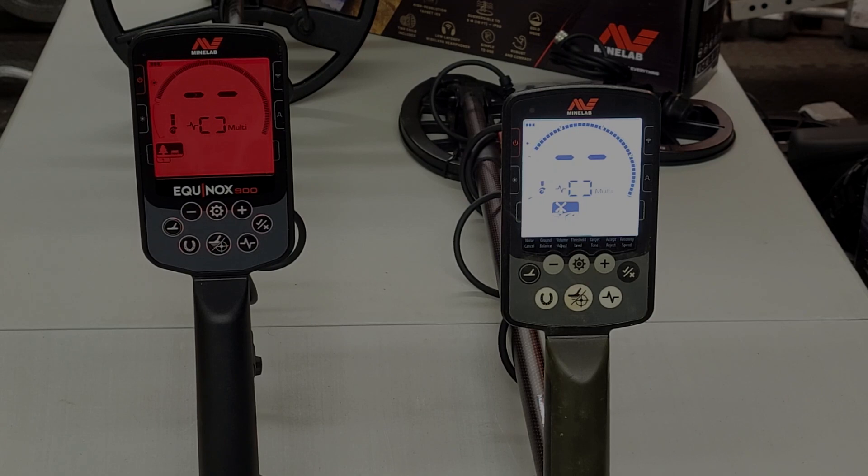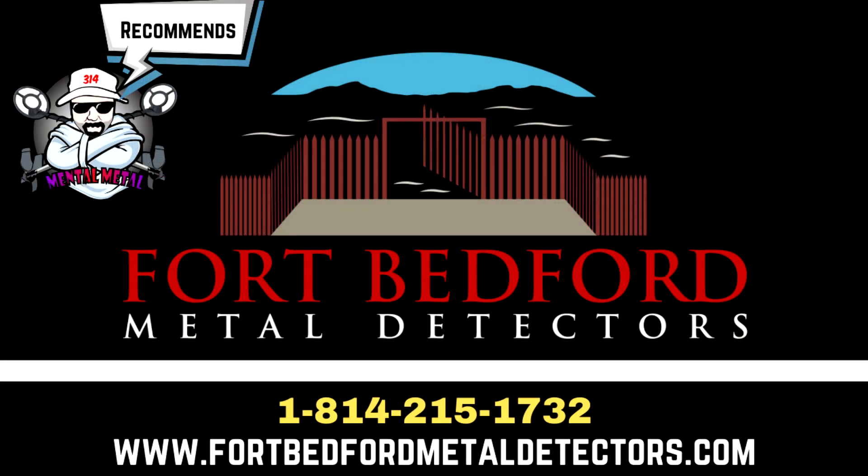If you guys are looking to get one of these machines, I recommend reaching out to our friends at Fort Bedford Metal Detectors. They're getting them every day, so just give them a call to find out when the next shipment arrives. Whether you're looking for a 900, 700, Manticore, or anything related to metal detecting, look up those guys and give John a call.